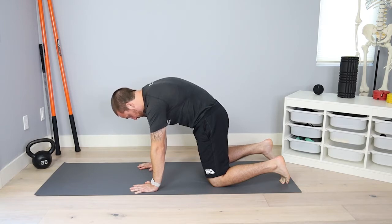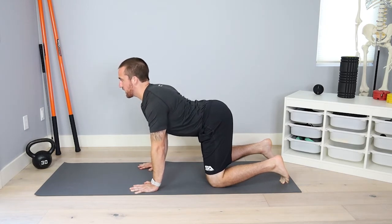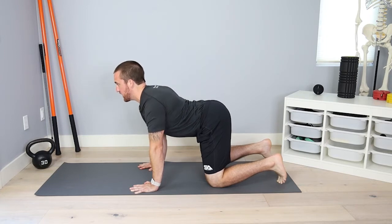From there, go into extension — the dog position. Really try to focus on the lumbar spine, thoracic spine, and cervical spine. Make sure we don't squeeze the shoulder blades; shoulders stay engaged as we get full extension.